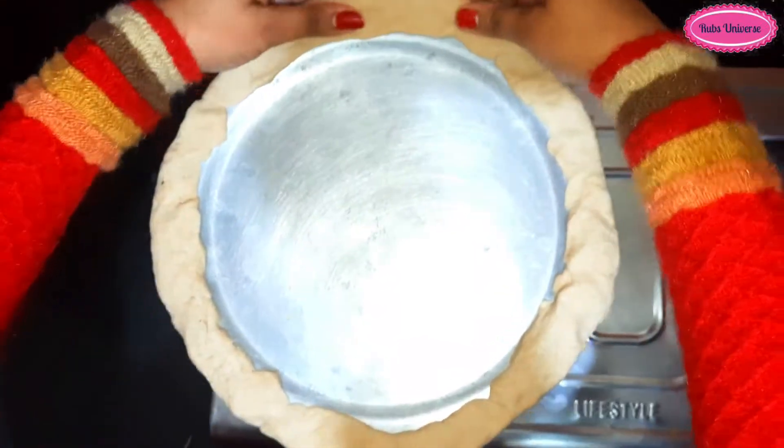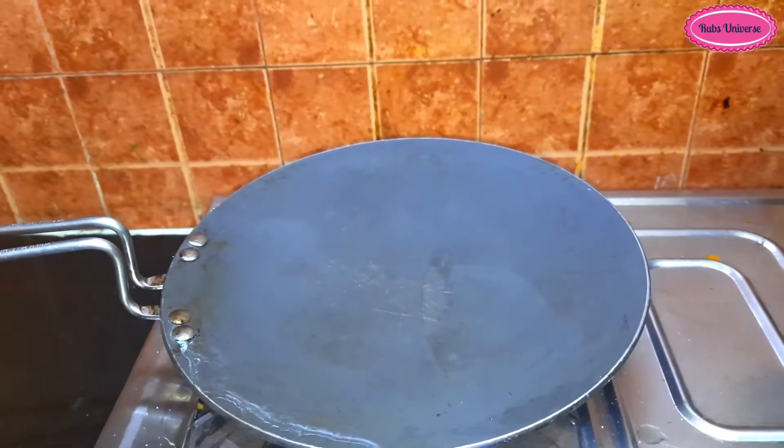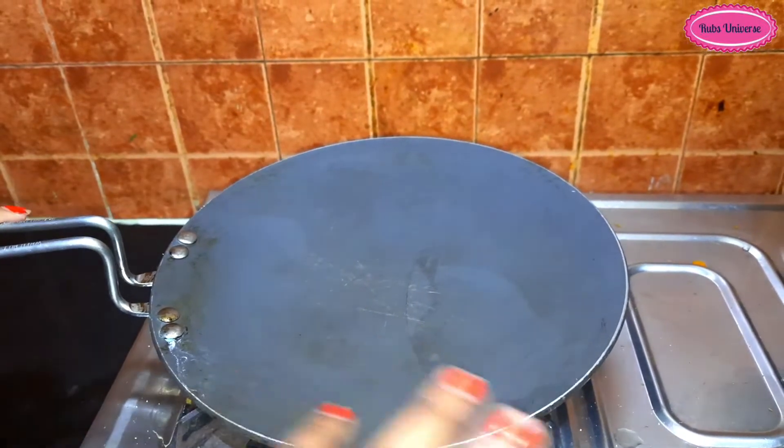As you can see, I have sealed it completely. Now we will keep this on the oven.